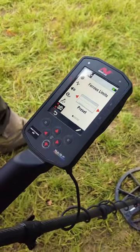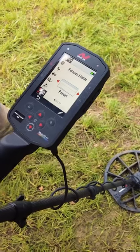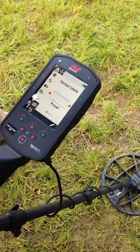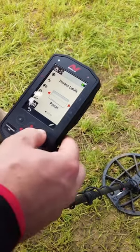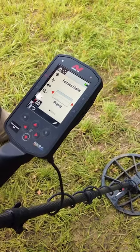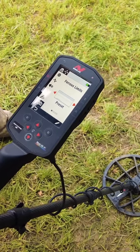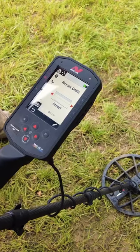These are the ferrous limits. Does somebody know the FE and F2 function on the Equinox? This is nearly the same, but on the Equinox both functions work in single ways — they are not combined. You have either the FE function or the F2 function.